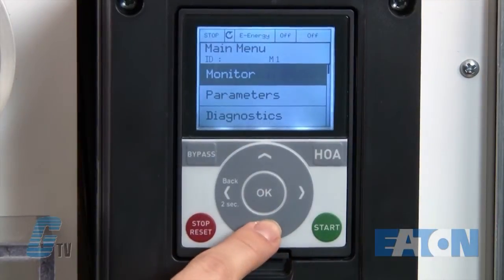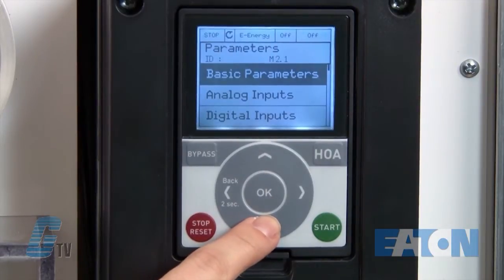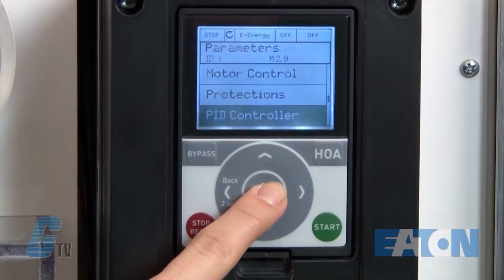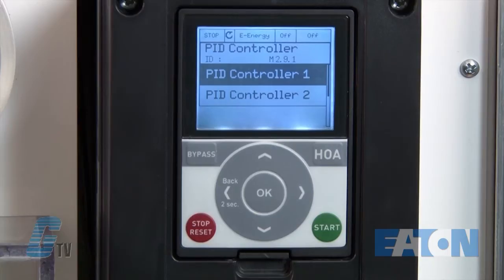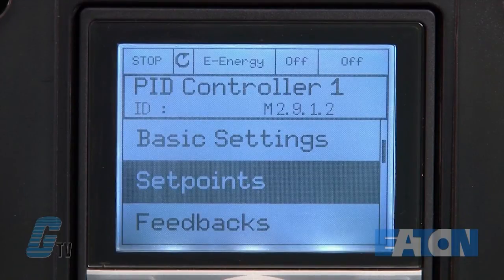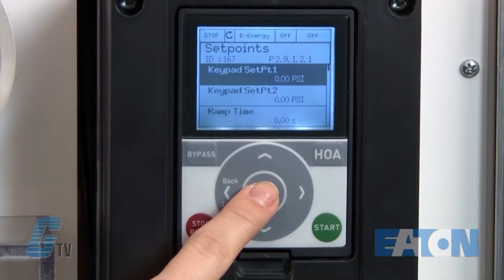I will also navigate through the menu. First I will go to parameter — notice the number in the corner is 2.1. I will scroll down until I get to 2.9, which is labeled as PID controller. If for any reason I need to go back a step, I can press the back button for 2 seconds. I should now be at 2.9.1 for PID controller 1. I will advance to the next menu and go down to set points, which should be 2.9.1.2.